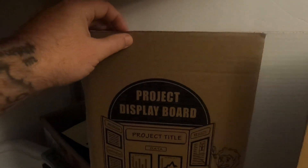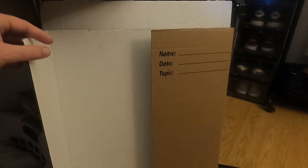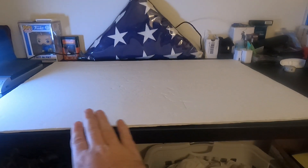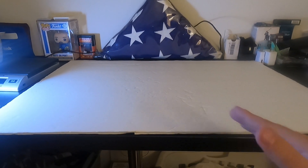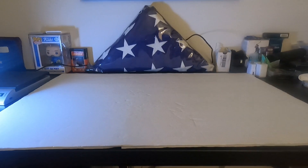So these two pieces right here — this is a project display board that I got from the Dollar Tree for a dollar. And then this is another board — a foam board that I got for the floor of the box. Let me set it up for you so I can show you what I'm talking about. I put the foam board down on the table to make it flat and even. It's not that appealing, but it will do the job.